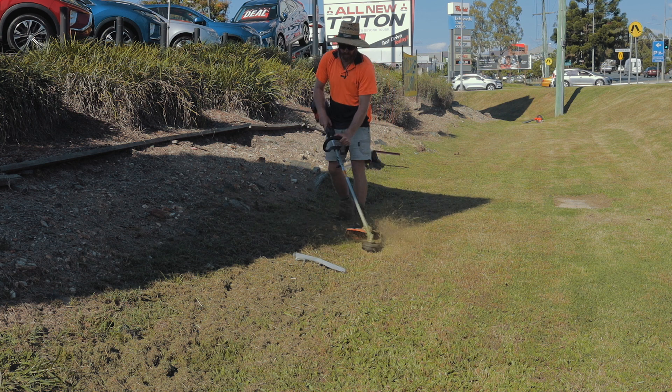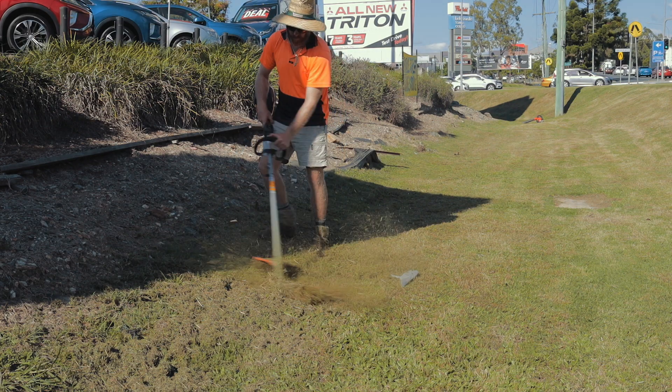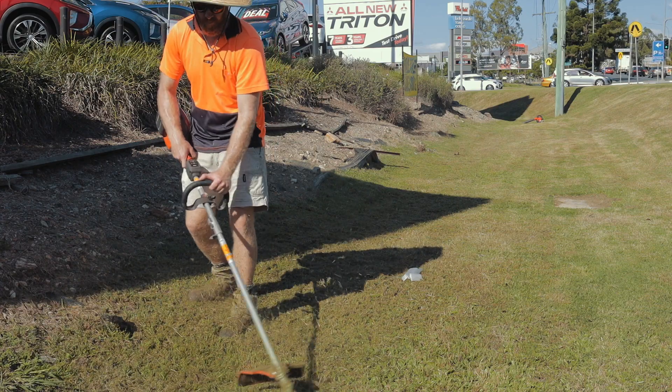This depends quite a bit on how you're using the unit and what you're trimming, but battery life is very good. Four BLI 300s would generally be enough to get me through a whole day of regularly maintained lawns, without needing to use solar, inverters, or charging at customers' houses.